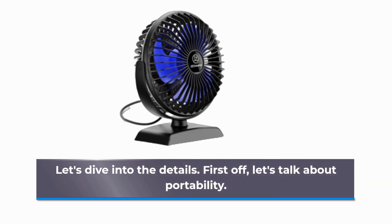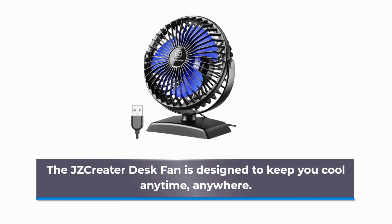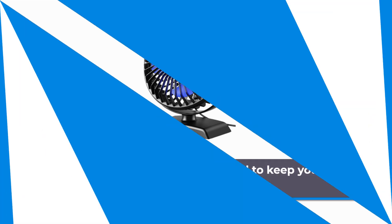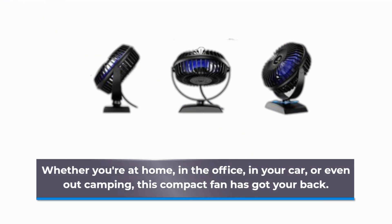First off, let's talk about portability. The JZCreater Desk Fan is designed to keep you cool anytime, anywhere. Whether you're at home, in the office, in your car, or even out camping, this compact fan has got your back.